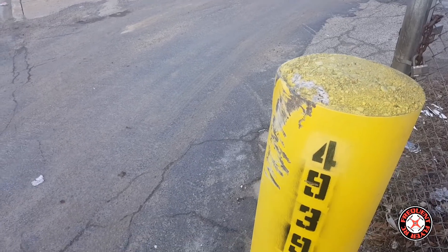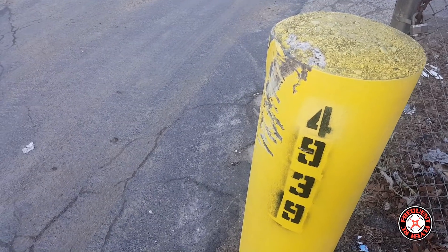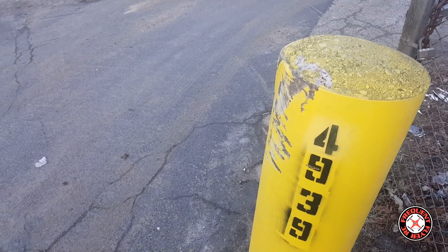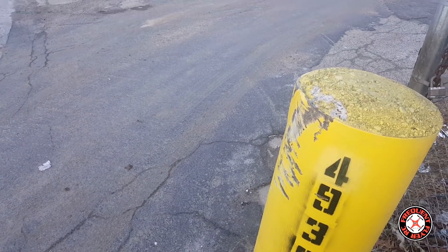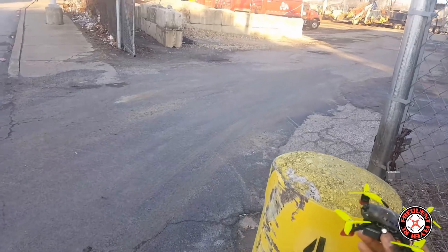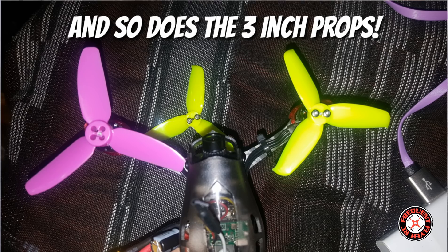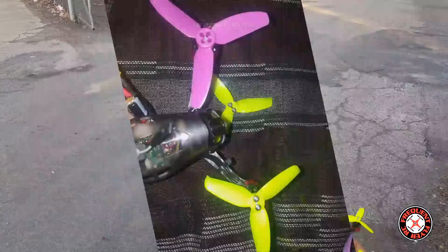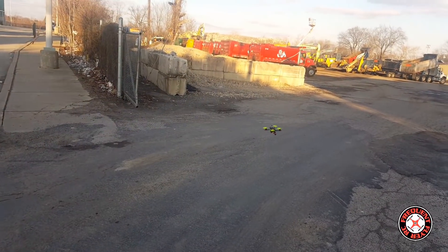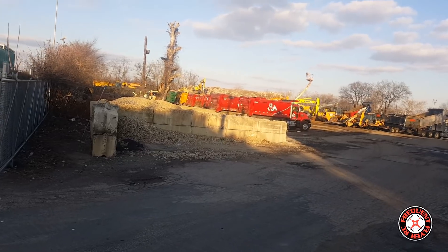Using a graphene battery, 3S 450 milliamp-hour. It's really cold out here. Let's get this thing up in the air. One thing to note: the King Kong 2.8 inch props fit on here too. I didn't change any PIDs or anything — this is how it came stock. Let's look at a punch out.